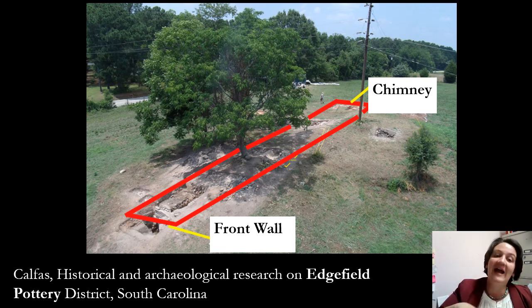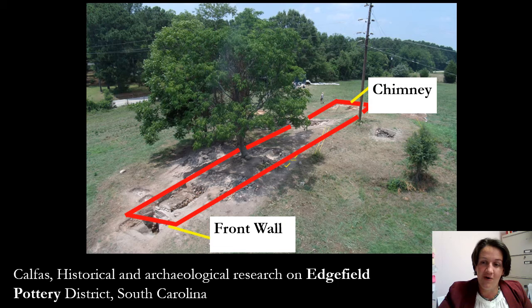I had the chance to actually be at this excavation for about a week. To stand at the front wall where the firebox would have been and look up that hill to where the chimney was all the way at the end of that kiln is just jaw-dropping. And then to think about loading that kiln, firing that kiln, and the number of pieces that would have been inside of it.